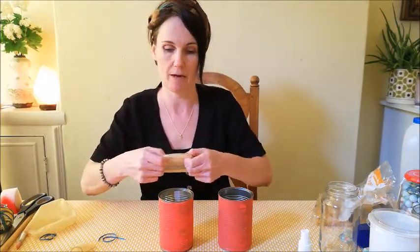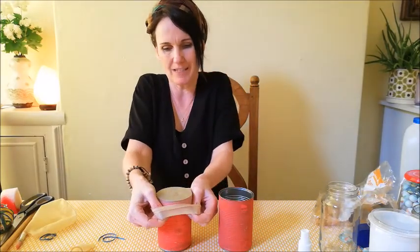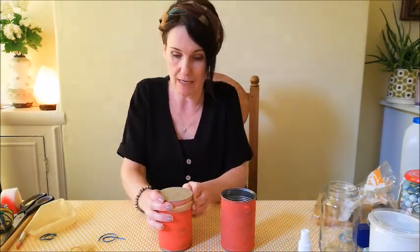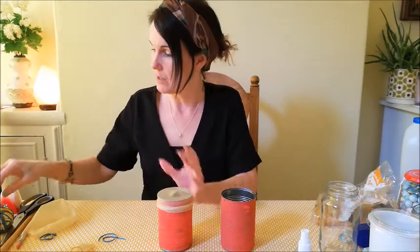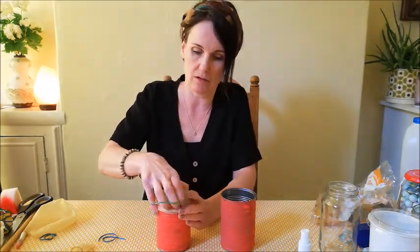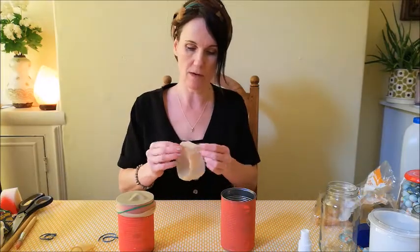Next you need to cut the end of your balloon and then stretch the balloon over the tin. You need to pull the balloon as tightly as you can — the tighter the balloon, the more effective the sound. You may need to use an elastic band just to tighten it a little bit more.